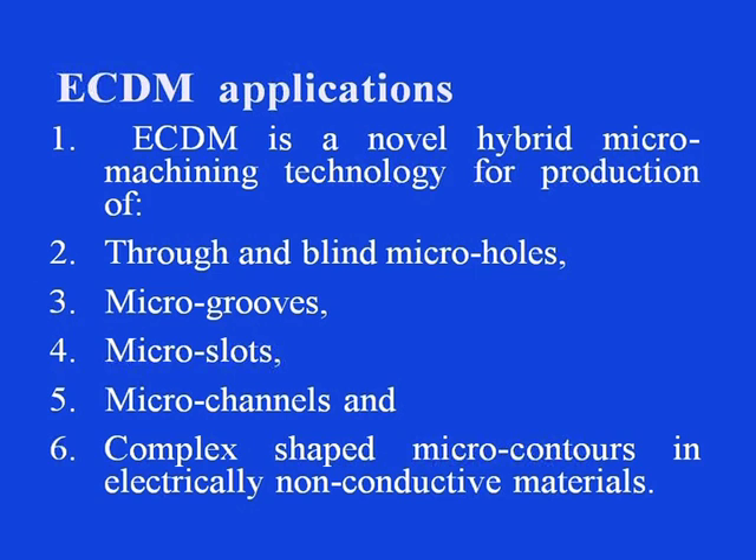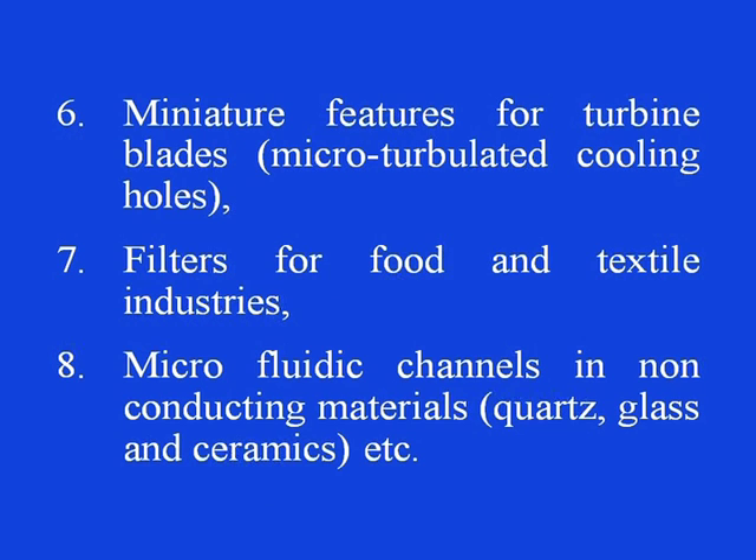Now let us see the ECDM applications. ECDM is a novel hybrid machining technology for production of through and blind micro holes, micro grooves, micro slots, micro channels, and complex-shaped micro contours in electrically non-conductive materials. Miniature features for turbine blades — that is micro-turbulated cooling holes — can also be produced. It is also useful for making filters for food and textile industries where very minute holes are to be produced. This process is also useful for micro fluidic channels in non-conducting materials like glass, quartz, and ceramics.